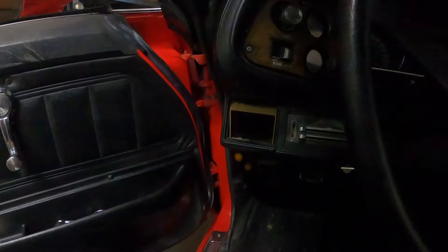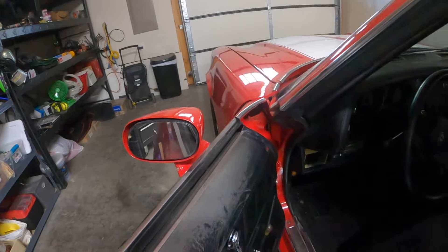This car does not have air conditioning. We got the original shifter knob and a nice radio. She won't start. There's a 350 small block in the car.